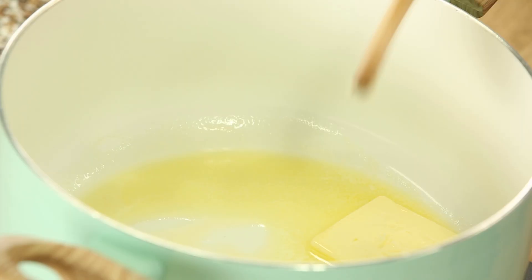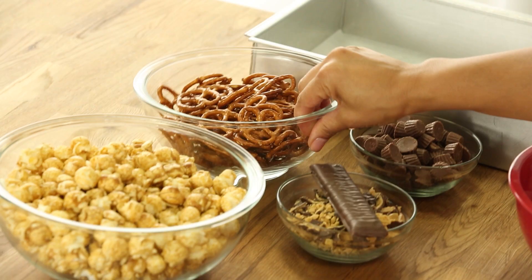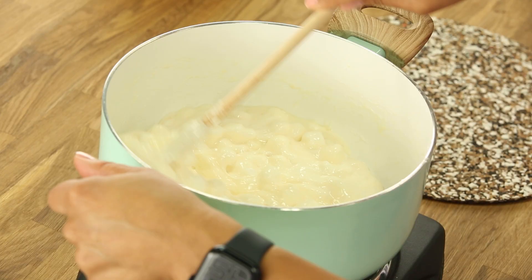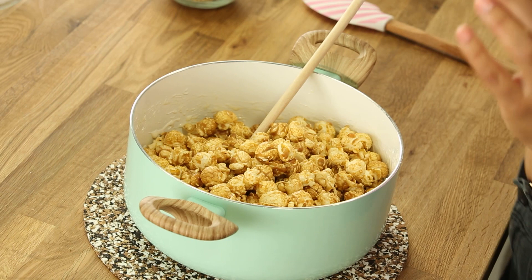Movie night snack number two — I think this is the most indulgent. It has the same unsalted butter and marshmallow base. It consists of caramel corn, salted pretzels, mini peanut butter cups, and a crispy crunch bar — one of my favorites — chopped up. This is a combination of peanut butter and toffee. In goes the caramel corn, in goes the pretzels.